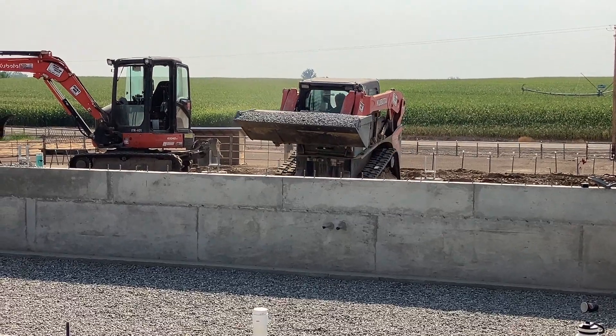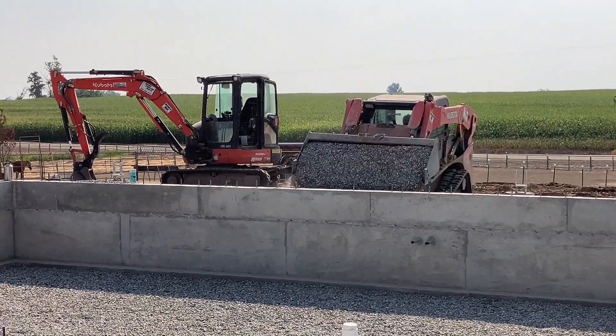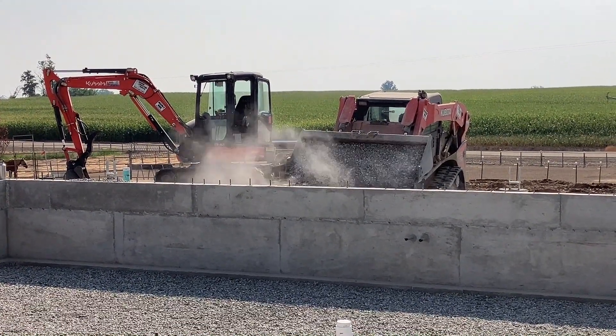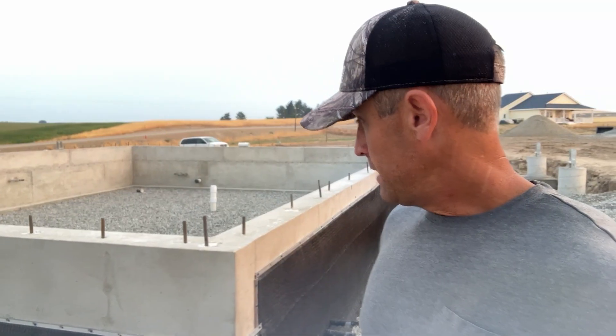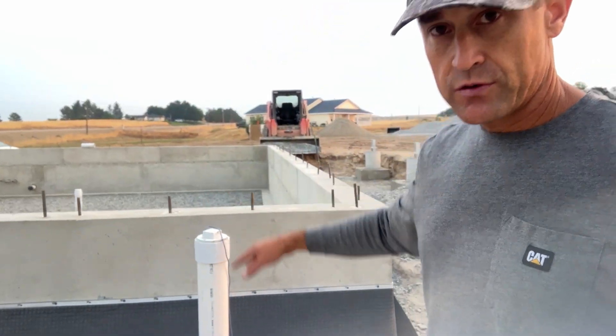The next step is to start throwing in three-quarter inch crushed rock around this foundation. You don't have to do that — you can use regular soil — but we're doing it as an extra precaution since it compacts really well. That'll go just below the termination bar, then we'll put actual topsoil above the termination bar.